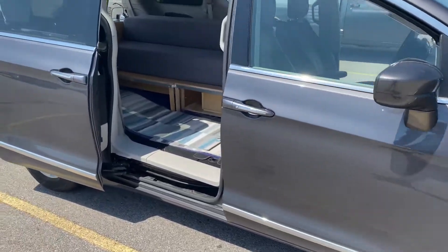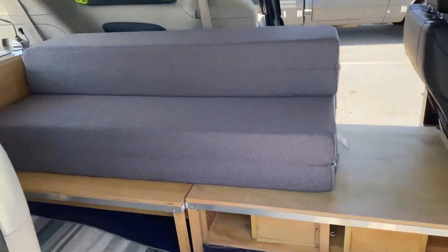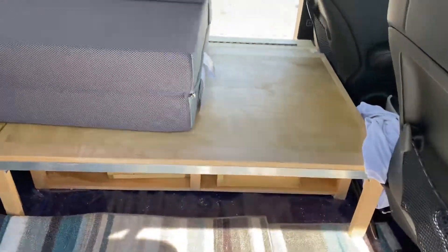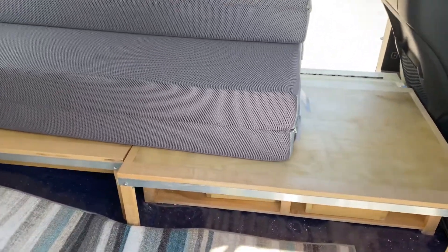Here's the van and the conversion stuff that's going on. This platform comes out, that platform comes out to make a full bed, and then we can lay out the mattresses there.